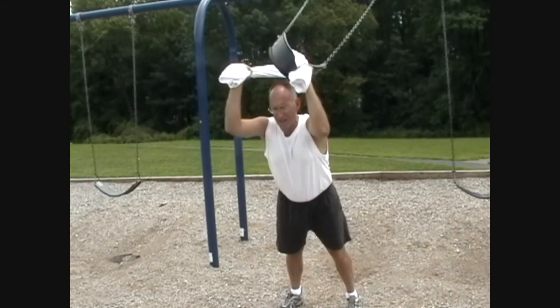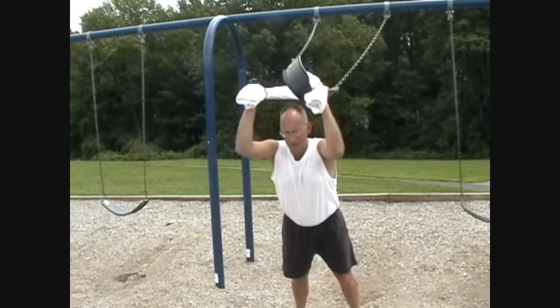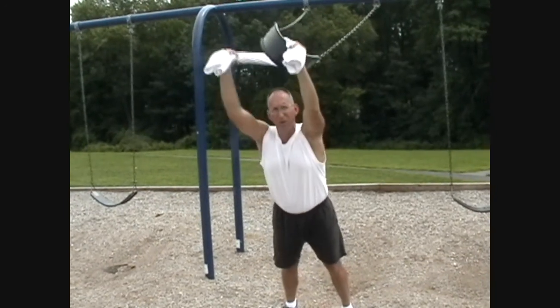Breathing typically is inhale in, exhale as it goes away. Breathe it in, blow it away.